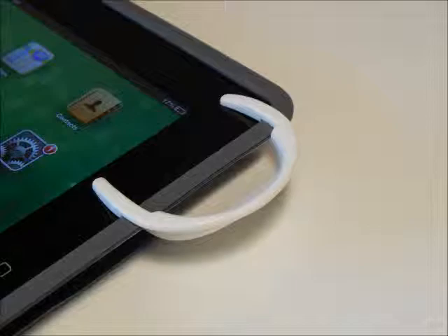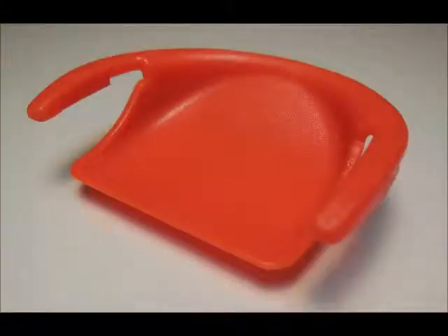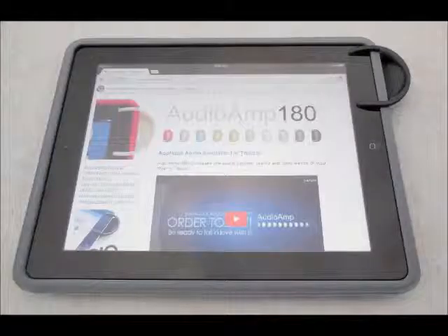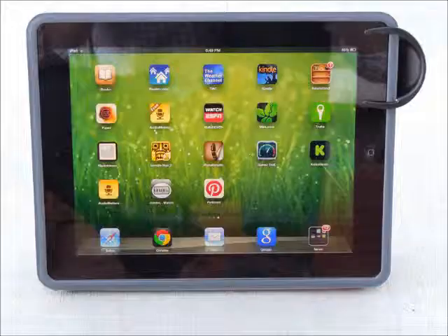Now there's a tablet accessory called AudioAmp 180 that solves this problem. Its applique design slides over the edge of your tablet to change the direction of your audio by 180 degrees, sending it forward towards you. Now you can enjoy listening to music, dancing and watching videos or movies, all with audio that is louder, clearer and more consistent.